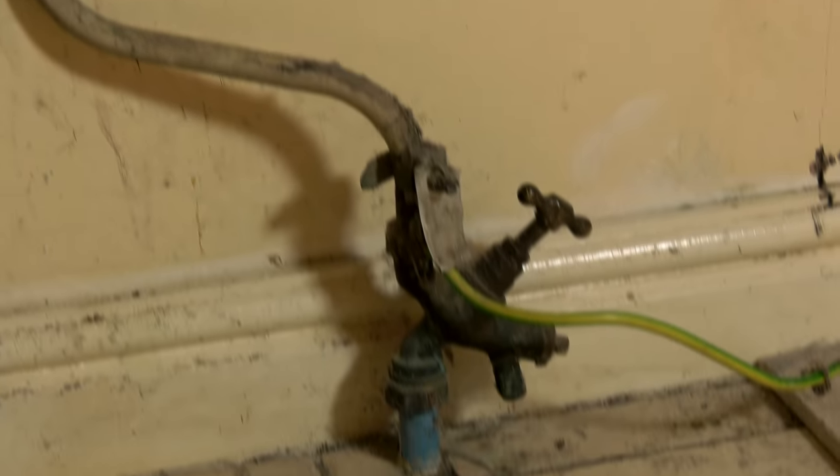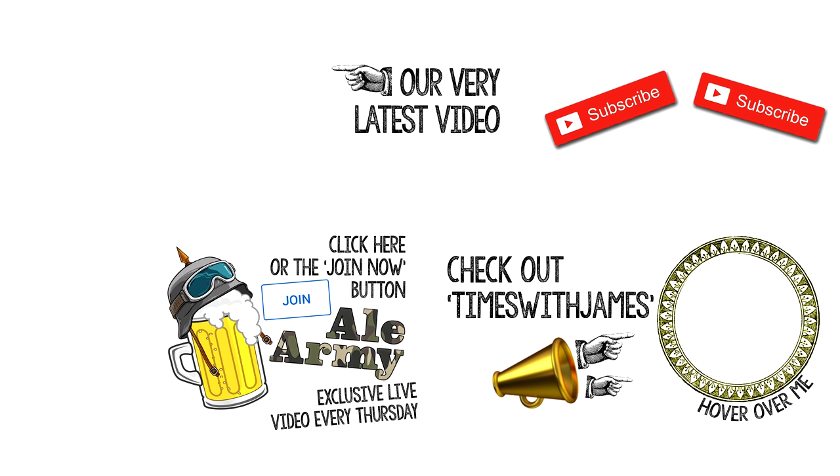Thanks ever so much for watching this week guys. Make sure you hit the links on the end card and check out Rehau's website. Get involved in the Q&A session happening live on this YouTube channel next Thursday at 6:30pm. The links for that are below. I'll see you then and remember to hold tight. See you soon.